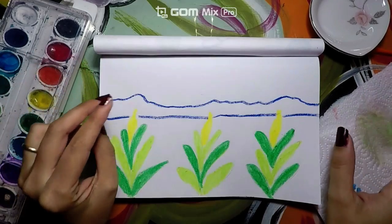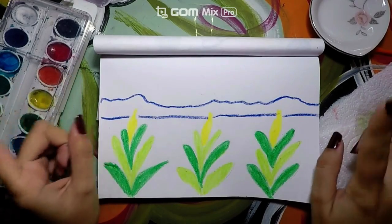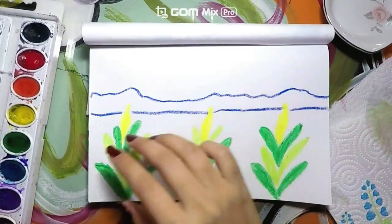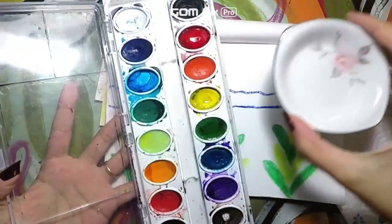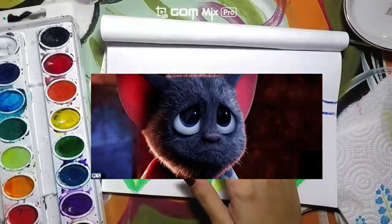Today is our first time painting, so let's go over some rules before we start. Rule number one is never pour water on top of the paint. Be sure to never do that because our paint could get ruined if we do.